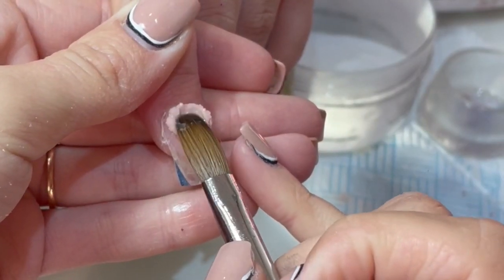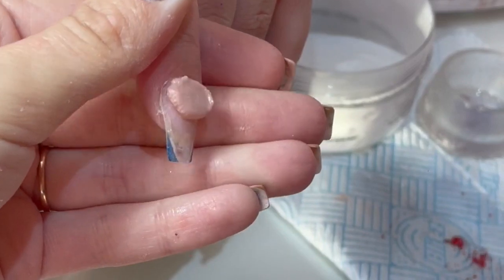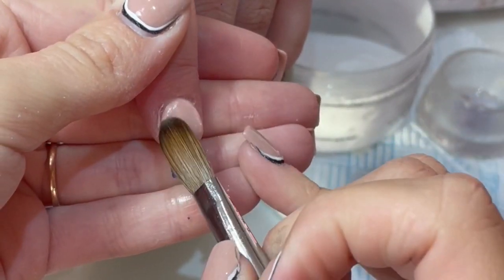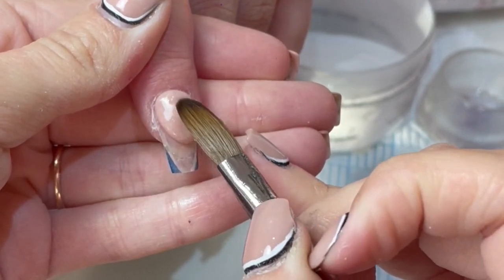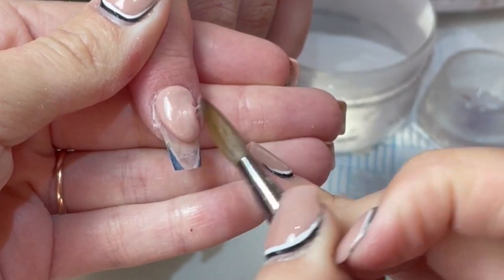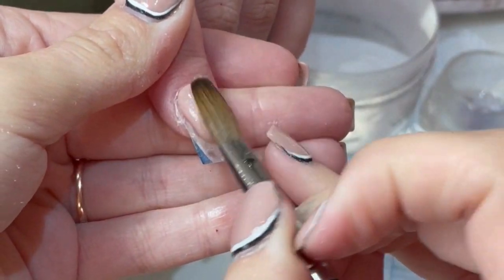So then the index finger - I'm using the same cover pink again. I do love this cover pink for a nail bed. It's really unusual and just adds that little bit of something something - I do love it.